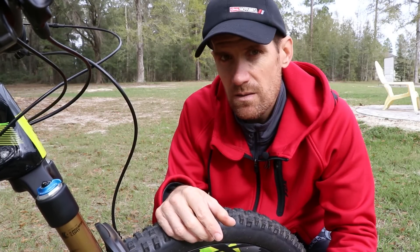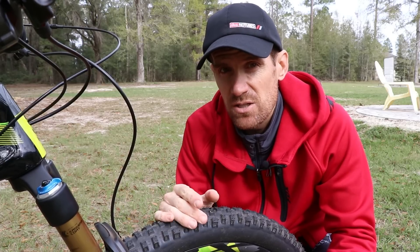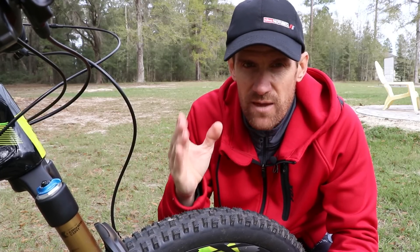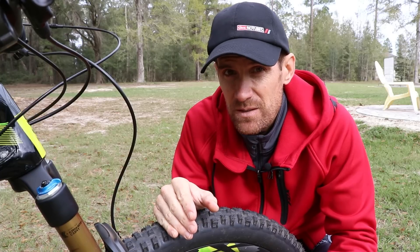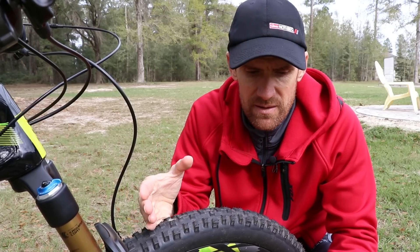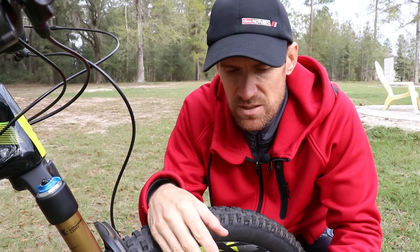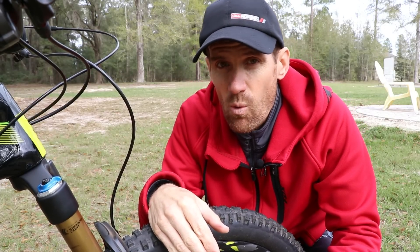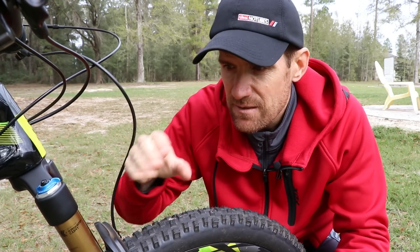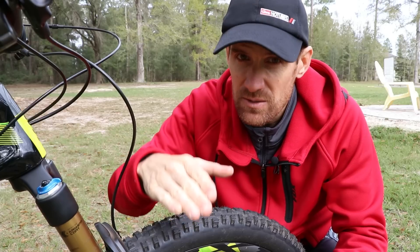One important thing to specify: you would not use your compression damping settings to adjust how easily the fork bottoms out. For that you want to adjust your volume spacers, and you can adjust sag a little bit. Sag is something to adjust if you're not getting full travel — decrease sag — or if you're getting too much travel — add sag. But the focus here is compression damping and volume spacing. Think of compression damping as how easily the fork starts its travel, while volume spacers affect what happens once it's in the middle and near the end of its travel.